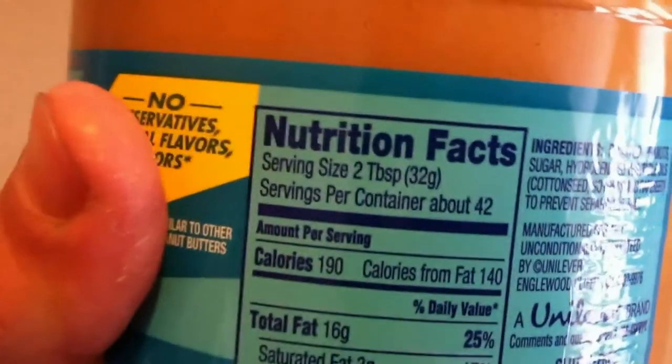Now what I'm going to do is get my peanut butter here. One serving — you can't see that at all, there we go — one serving is 32 grams, as you see right there. So I'm going to get hopefully 32 grams out of here and put it in.